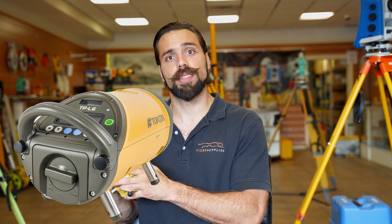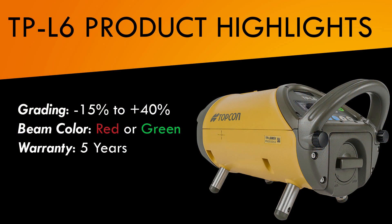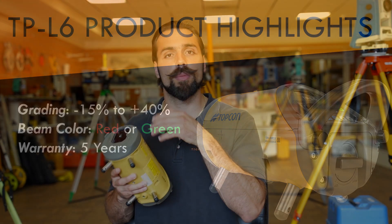What's going on guys, Mike with Tiger Supplies. Today we're going over Topcon's latest pipe laser, the TPL6. Going over some of the basics: it's got grading capabilities from negative 15 up to positive 40%, it does come in the option of a red or green beam, and of course it comes standard with Topcon's five-year warranty.